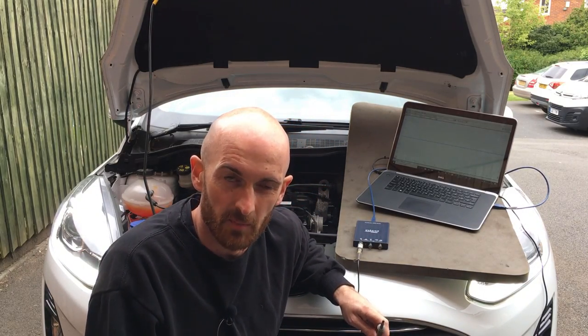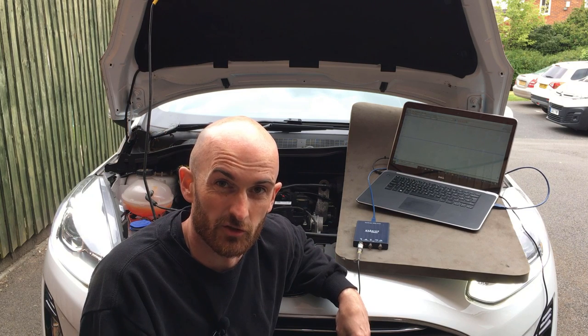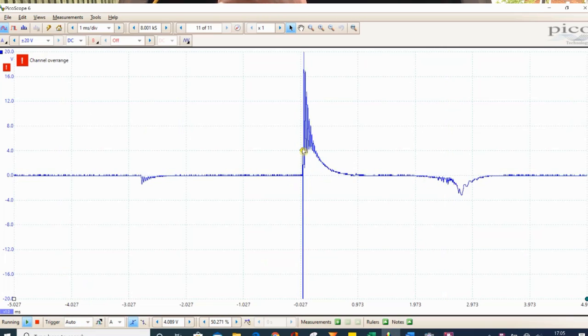This is a really good example of when you need to set a trigger up. Without the trigger set, you'll see the pattern flash on screen only occasionally. If we go to the trigger and select auto, you can see it's already picked it up. Move the trigger level up slightly and it locks the waveform in place.